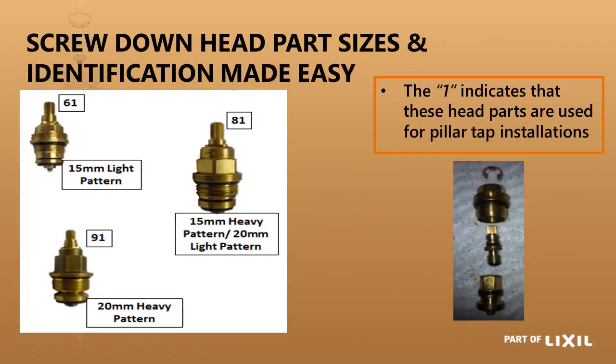For screw down head parts, there are two different types. The one ending in 1 is a short head part for anything external — out of the wall. Within that you have three sizes: the 61 head part which is 15mm light pattern, the 81 head part which is 15mm heavy pattern or 20mm light pattern, and then your 20mm heavy pattern head.